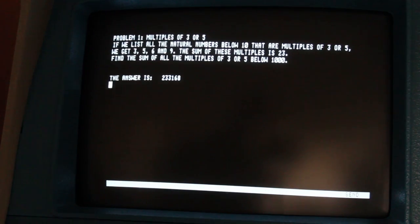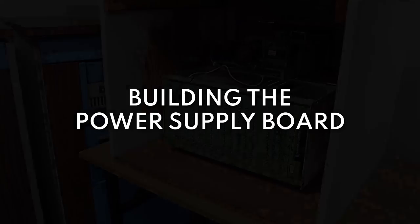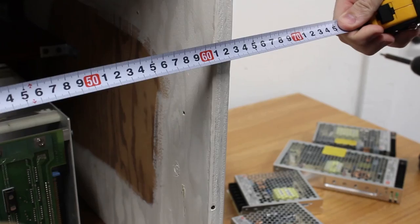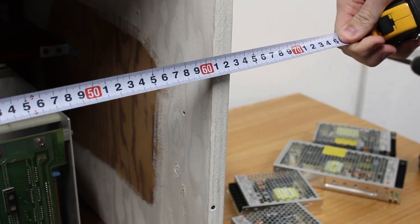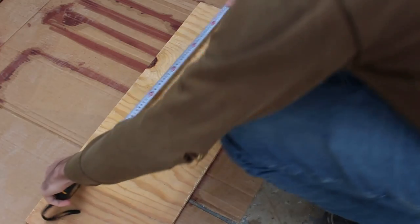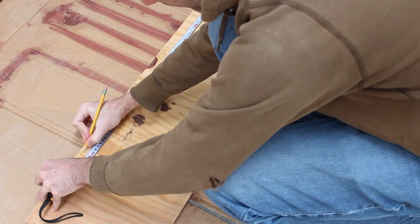We've got a lot to cover today and we're going to start with the power supplies. We'll start by getting some measurements of the opening in the back between the two side pieces, then a quick measurement of how tall the supplies will be when stacked up, and then we'll make a mark on some scrap plywood left over from building the case.